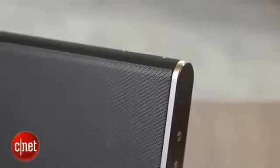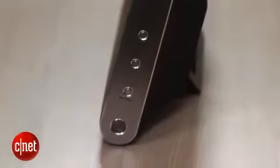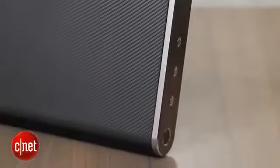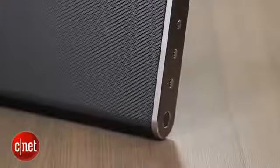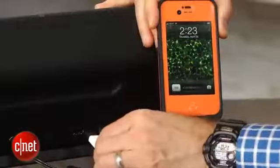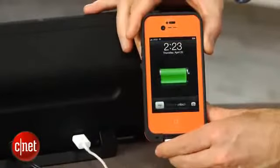It is portable and has a rechargeable battery inside. It delivers about six hours of battery life — that's not great, but you can do better than that if you lower the volume a bit, and you should be able to get through a good portion of the day. Another nice feature is that it has a USB port in the back, so when you have the AC adapter plugged in, you can charge other devices such as smartphones.